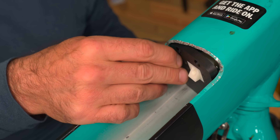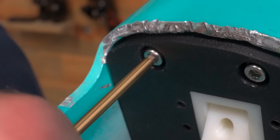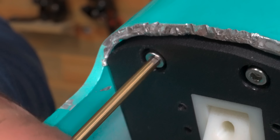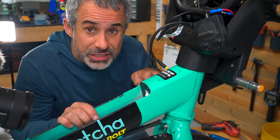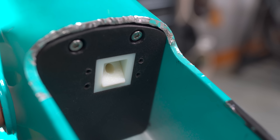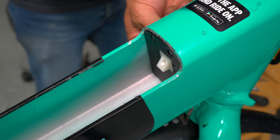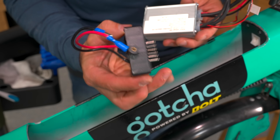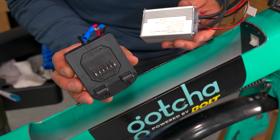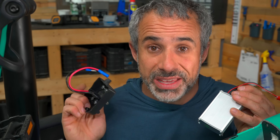I'm kind of in disbelief right now. I thought I was going to end up using a Velcro strap, and then I ended up messing around with it at night and it's possible. I'm just blown away that this is possible. I'm going to have to make a few adjustments, but once I do, I can connect the bottom part of the battery that actually supplies power and we can start firing things up and getting this bike working.